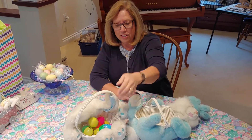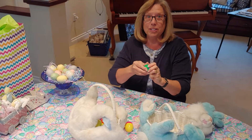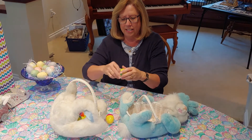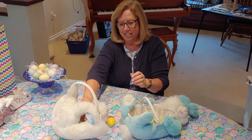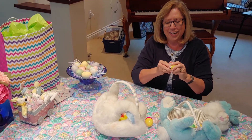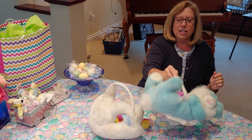And then when you've got them all finished, guess what you do? You open them all up and mix them all up in the basket like this. Okay, now I don't know what goes with what.